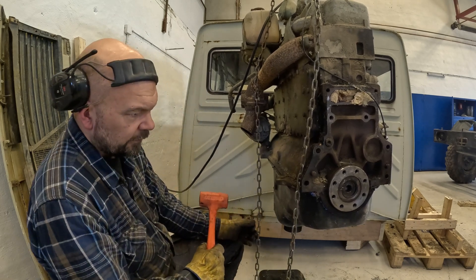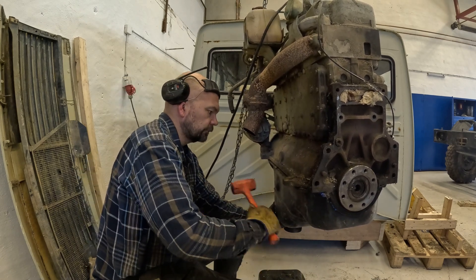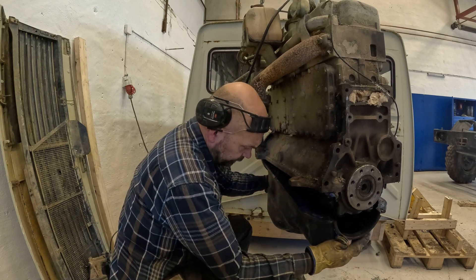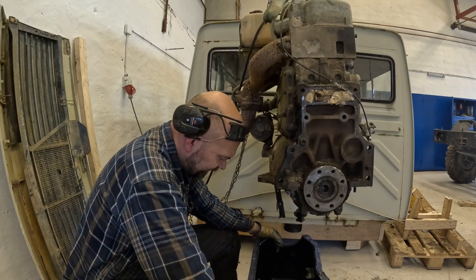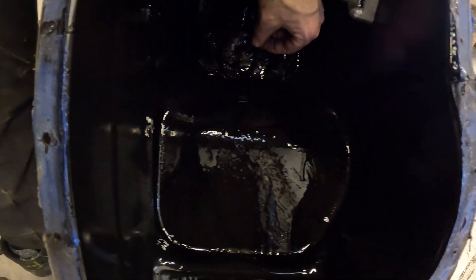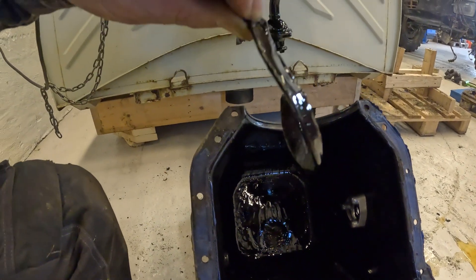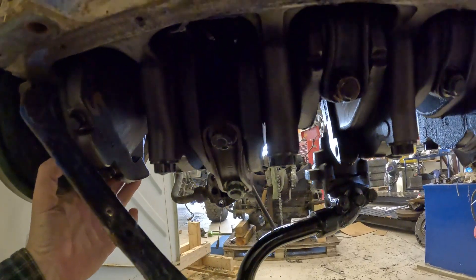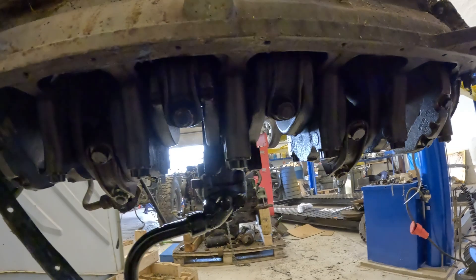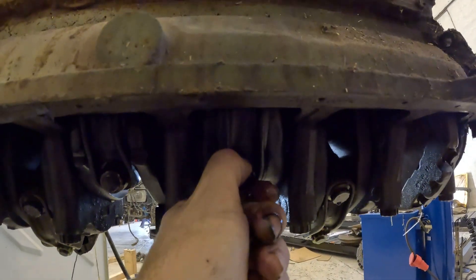We have movement, ladies and gentlemen, we have movement. The sound changed - yep, yep, yep, there's stuff. There shouldn't be any stuff down there. Oh my god, that's some big stuff. That one is moving sideways anyway - oh yeah.